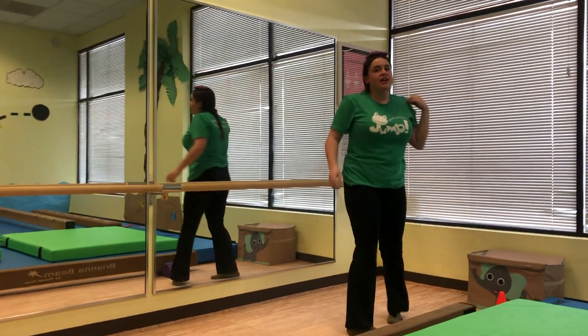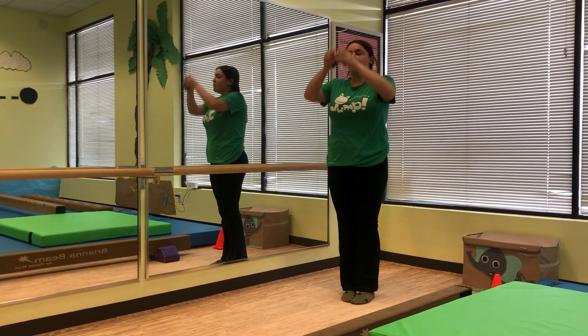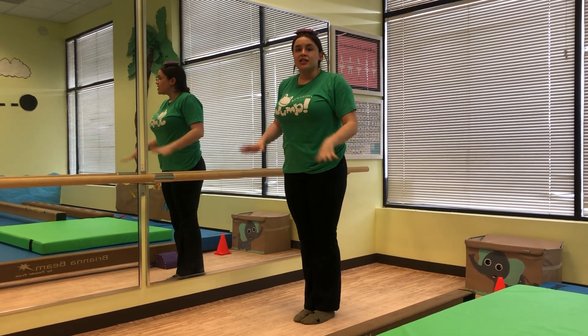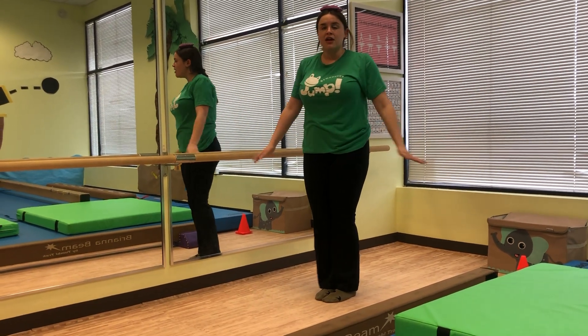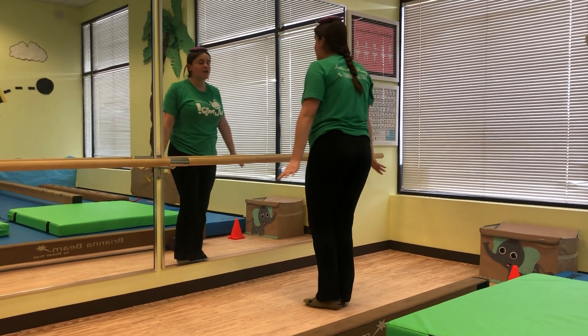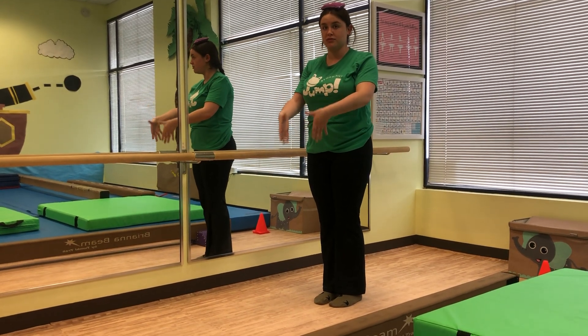The next activity you can do with the balancing object still on your head or you can take it off. We're going to work on our spins. It's really important that they stay in a contained space — just spin around, because this will help their spins on the beam whenever they have to do it on the small square space.